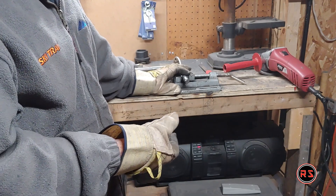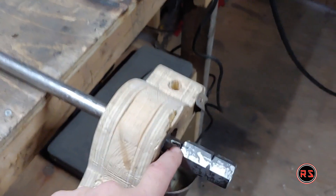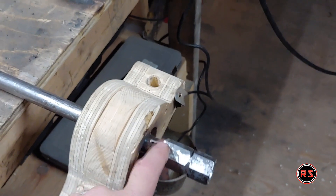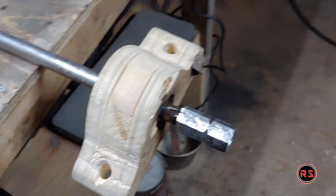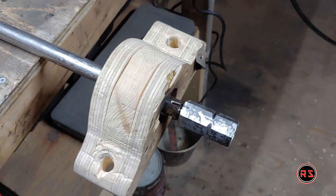It's still creating some flat spots, but it's better than putting it in the jaw and trying to make a round shape — you'll never achieve it. I found the center of the wheel, marked the piece on the shaft, and I will spot weld it so it doesn't move. And that will be it.